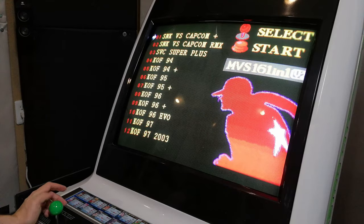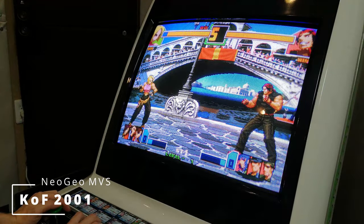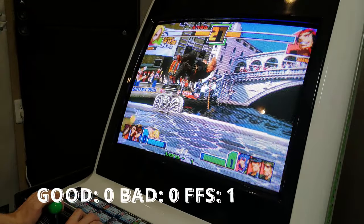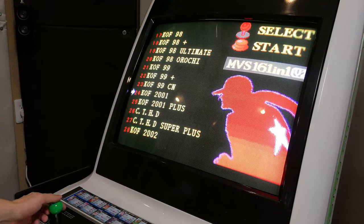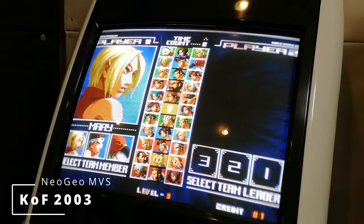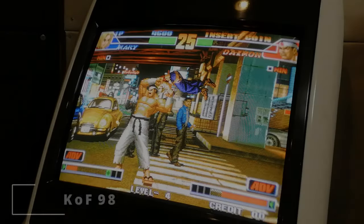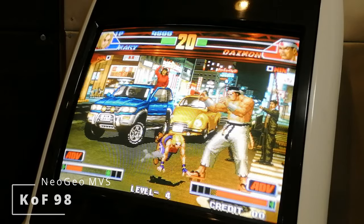Straight away we can see a problem. King of Fighters is a 1-on-1 fighter here, when it should be 3v3. We can fix that later with the UniBIOS. To return to the games list, we hold Coin and Start. Let's try King of Fighters 2003 — it crashed. How about King of Fighters 98? Same thing again — it's a 1v1 fighter.